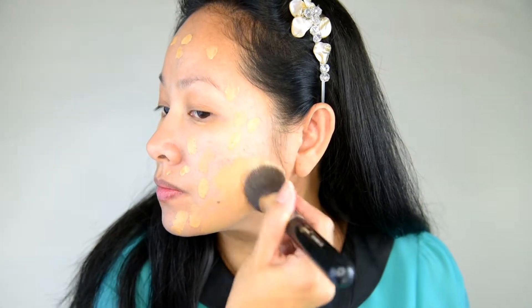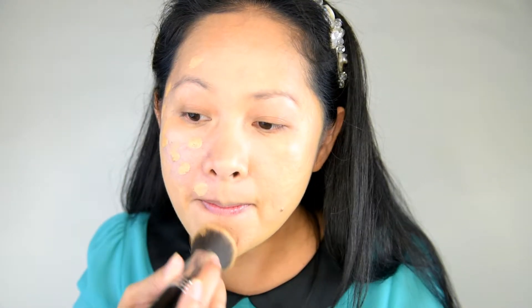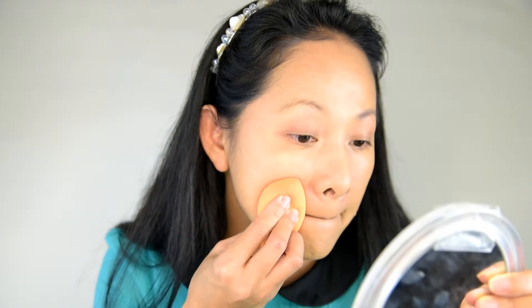Starting with a darker shade foundation and a lighter shade, I mix the two together and work one section at a time, buffing it out with a cupcake brush from the cheek to the forehead and down to the neck, blending with a sponge. I then use a concealer for areas that need more coverage, like redness on the nose and other blemishes.